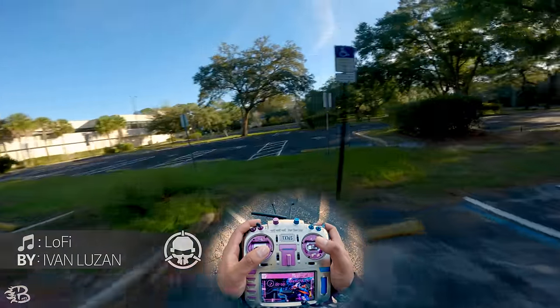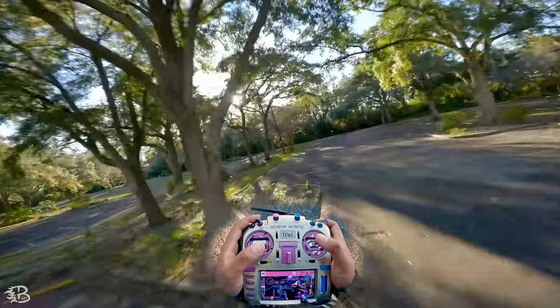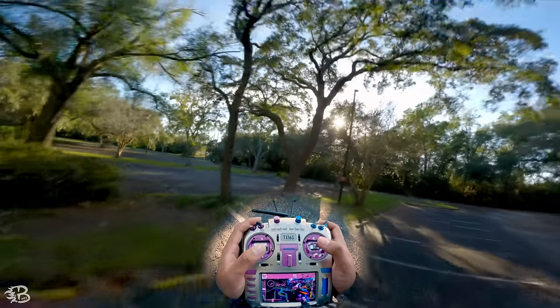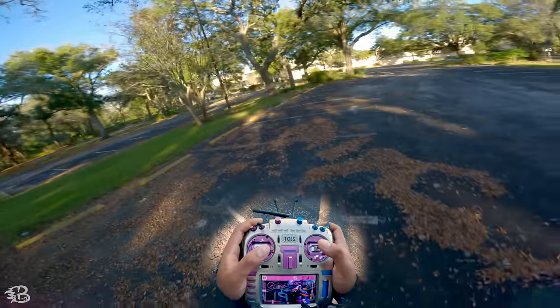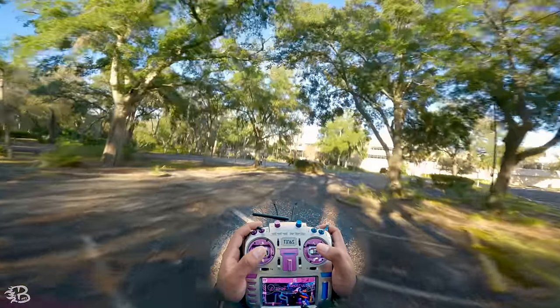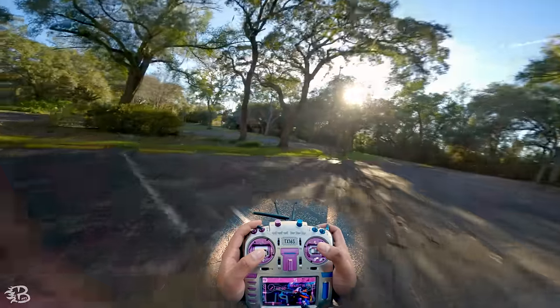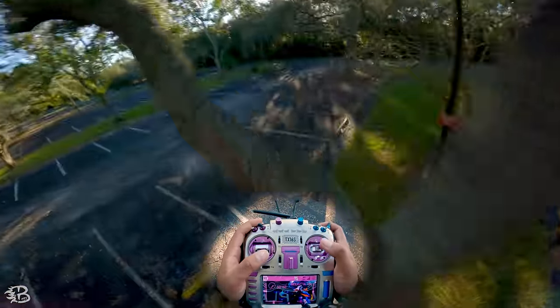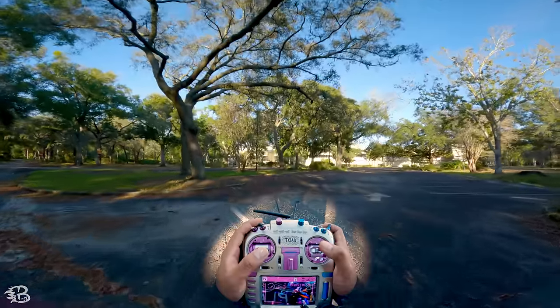Let's go find a gap that you don't necessarily need to fly the drone sideways through. This gap right here looks pretty nice — let's go from the other direction so we don't have the sun in our eyes. As you can see, I can fly through this gap without actually having to go knife edge. To practice this trick it's always best to find a tree you can fly straight through, so you give yourself a little room for error when you're just learning.